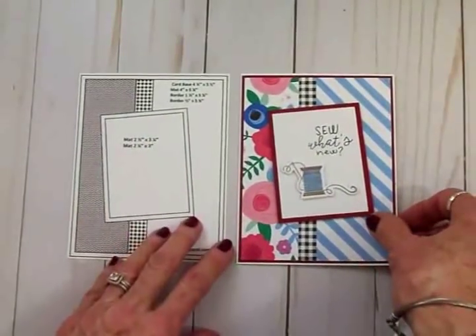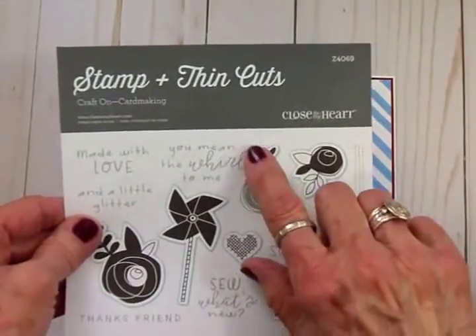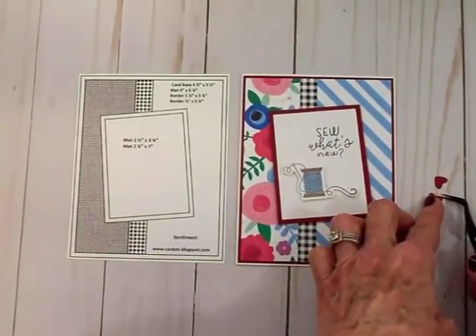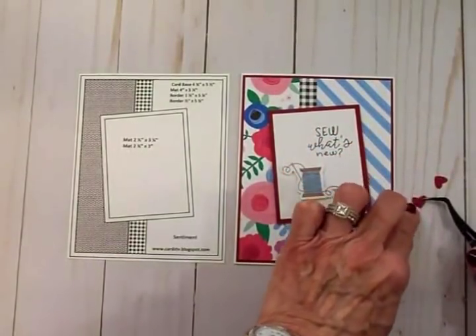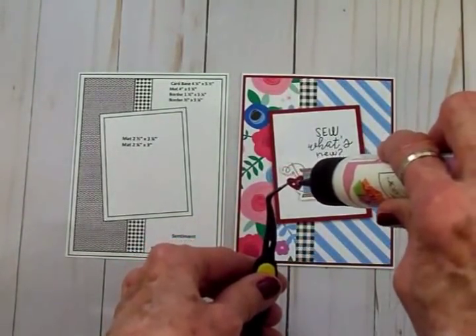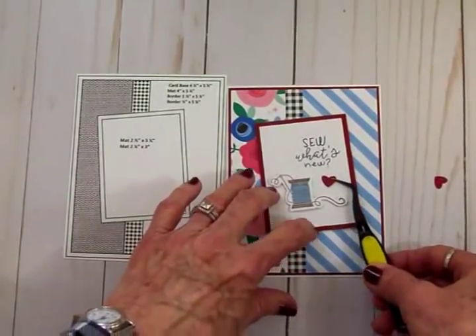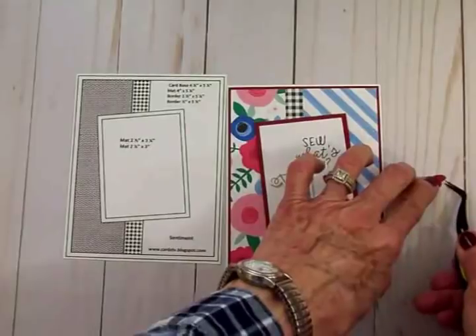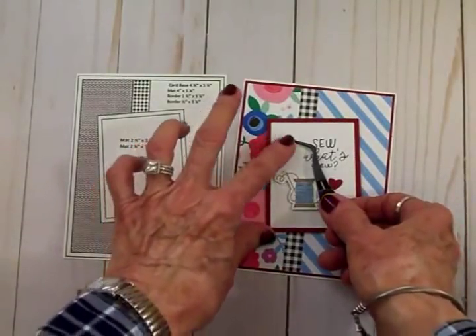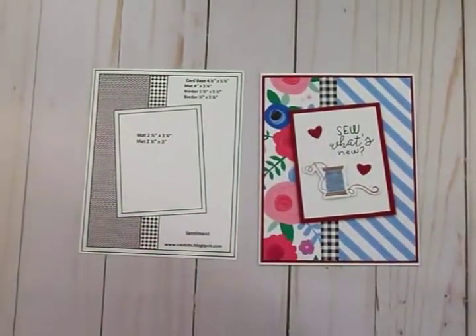I've popped the spool up on some foam tape for extra dimension. It needed just a little bit more red, so I grabbed the little heart die from the set and cut out some little hearts. We're going to add those to the front using art glitter glue — just a little pop of red for more interest. I cut out three hearts and we'll see if we need all three or if two will work. And there we have it — a cute little card made with the Close to My Heart Craft On paper kit and stamp and thin cut set.